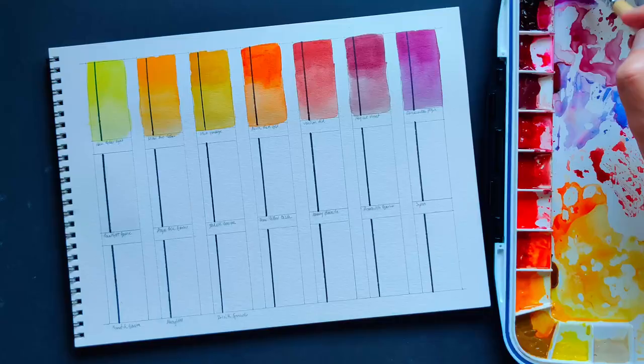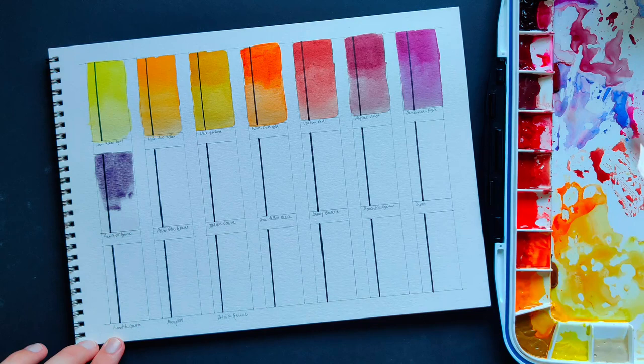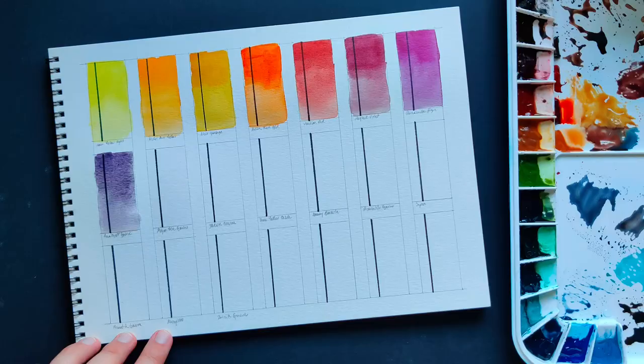Amethyst Genuine — this one came in the basic PrimaTek set and I thought I wouldn't like it too much, but I was very wrong. It granulates beautifully and on top of that it has a tendency to sparkle a bit, which I have been enjoying so much and using as an effect here and there.